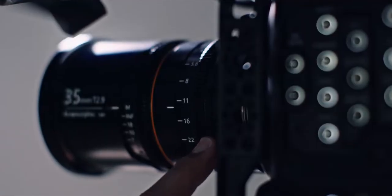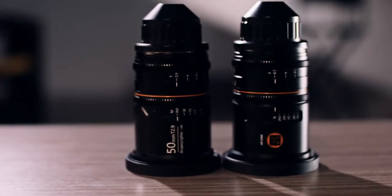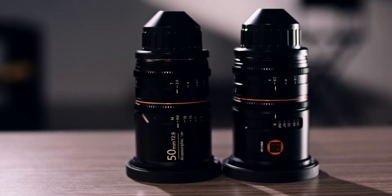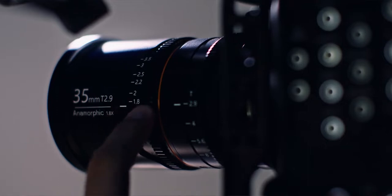It is a very smooth aperture ring — in fact I think it's a little bit smoother than the 50mm over there — and it has slightly softer stops, which is just really nice. The witness marks are now in meters and feet, which I know a lot of people are going to like, and it still has that really nice focus throw from the 50mm.